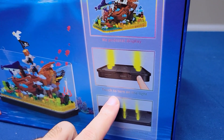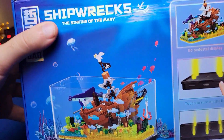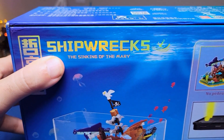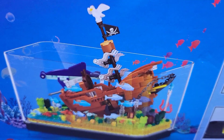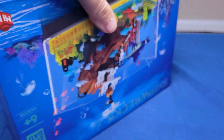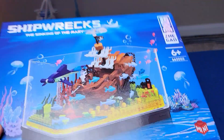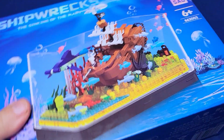Touch to turn on the light — there you go. Sinking of the Mary — it's an old pirate ship, I guess. The knock on the Queen Mary, maybe? One of the most famous ships in the world. High end. Let me see if I can open it up.